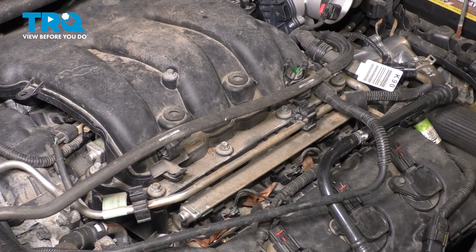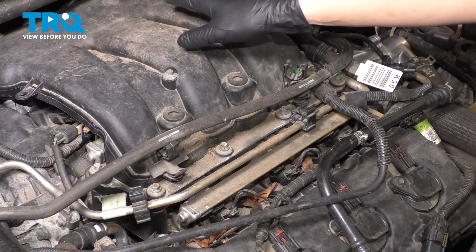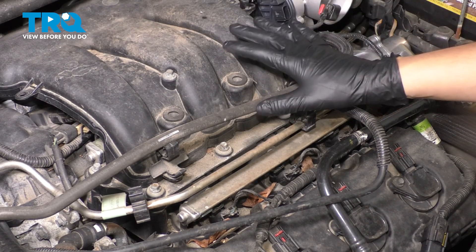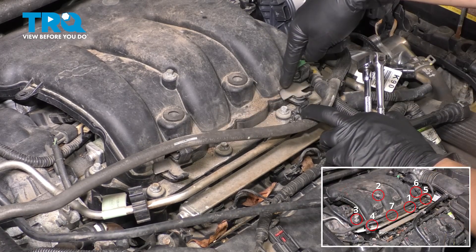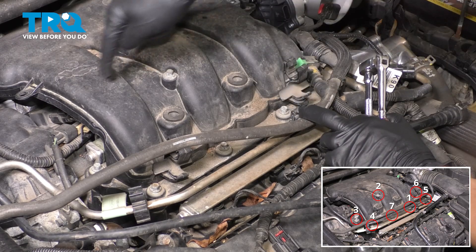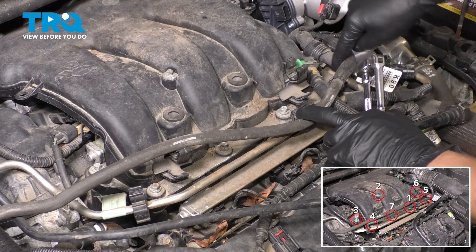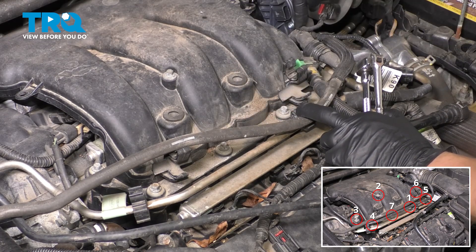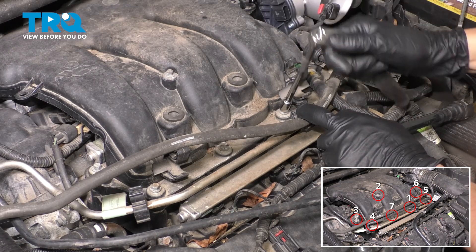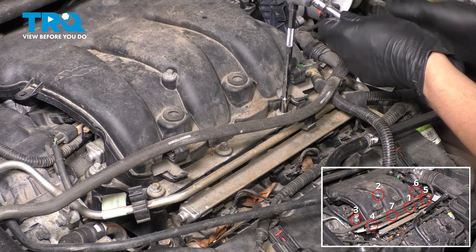Now we're ready to pull the intake off — we just have to unbolt it. There is one more hose connected to the back side but we can't get to it until we pull it off a little bit. There is a sequence to removing this intake. You start at the bolt in the center front towards the driver's side: one, two, three, four. Then jump over to the driver's side, skip one — five, six — then go back to the middle for seven. I'm going to break them free first using an 8mm socket and then remove them completely in this sequence.